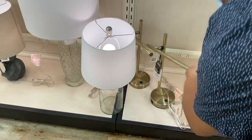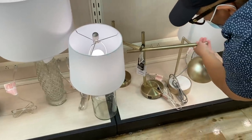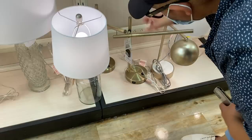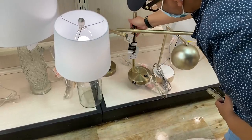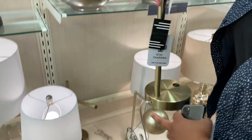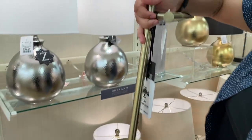I literally almost fell out when I saw these lights, not because they're so beautiful, but because they look just like something I've seen in other stores and they're really affordable. Plus they have that USB port. That's important — if you want your room to look nice and glamorous, you need to hide the cords. This is a great solution for that.